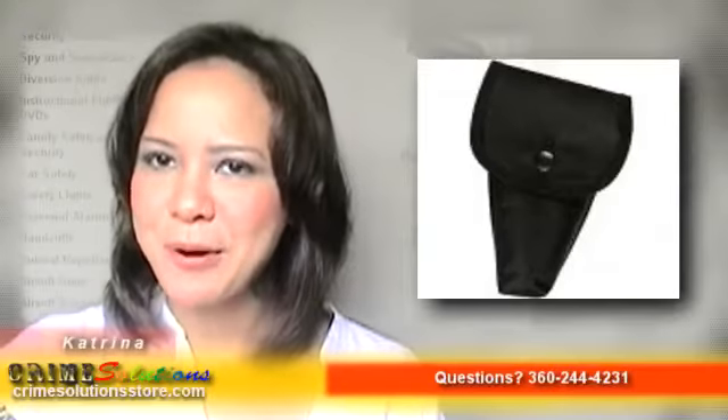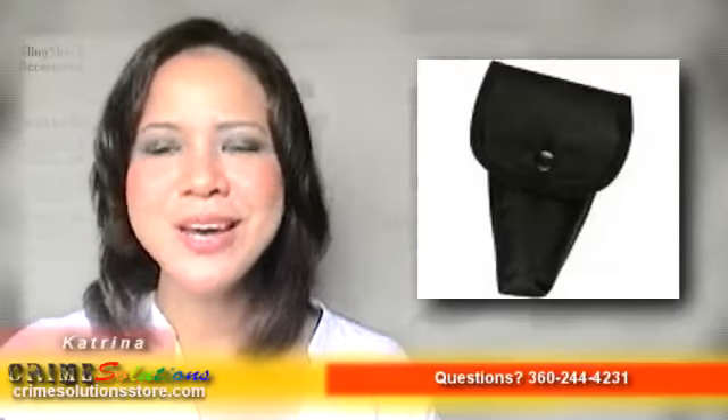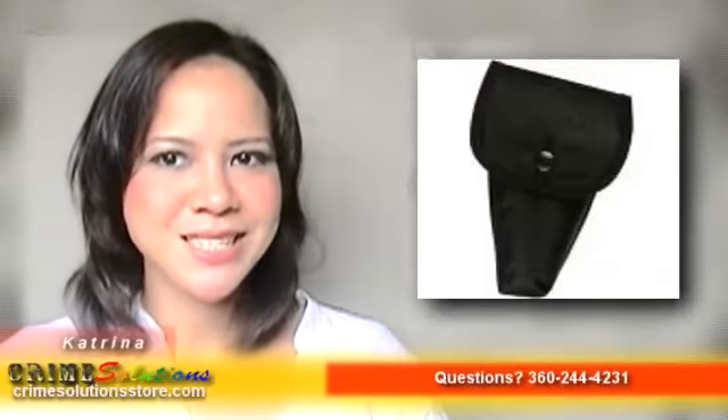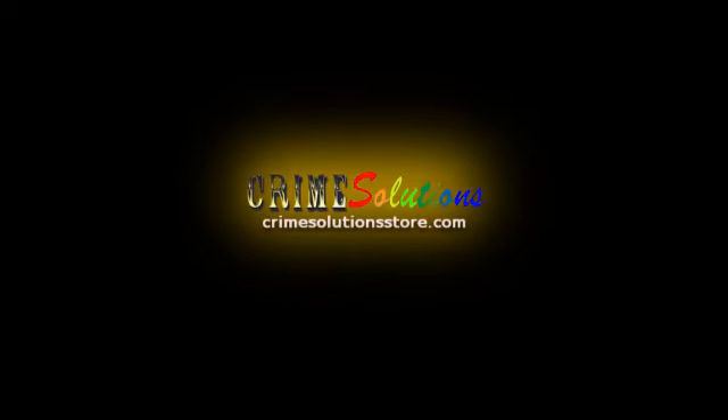Go get this holster now for your Pepper Gun at a very affordable price. With the Mace Pepper Gun nylon holster, not only will you keep your Pepper Gun safe, but also have it ready where you need it, when you need it. We'll see you next time. Bye.